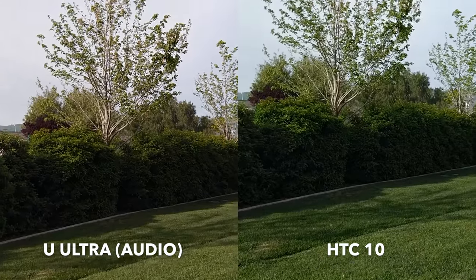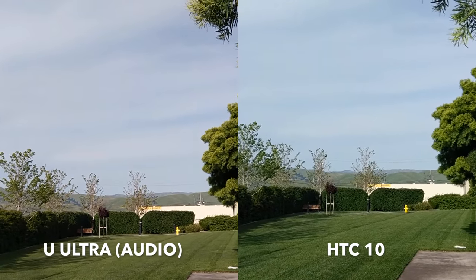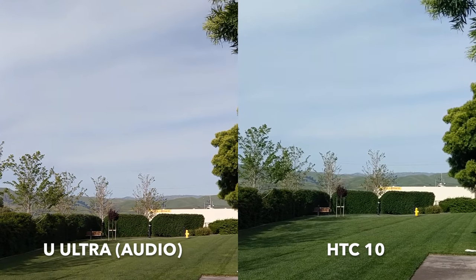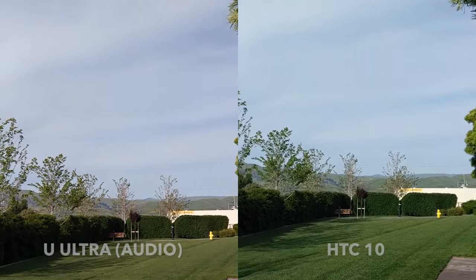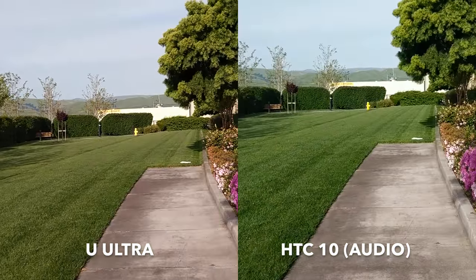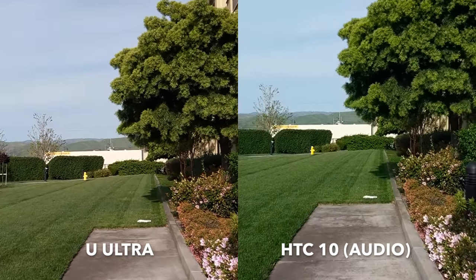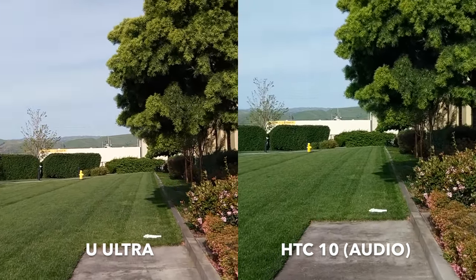The U Ultra has four microphones and as you can see it's a fairly breezy afternoon. I'm also next to a fairly busy street so we can see how the audio compares from the 10 to the Ultra. We'll do some stabilization testing — I'll start walking. This is being shot at 1080p, 30 frames per second, so you can see how stabilization holds up on each.